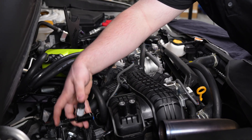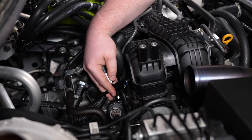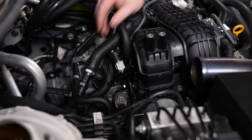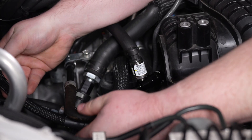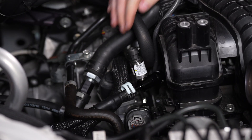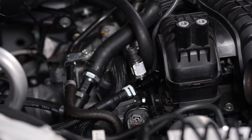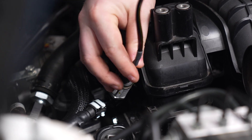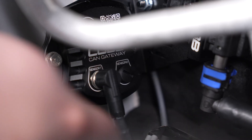Now we're going to install the low-pressure fuel sensor onto the engine side of the fuel line — again, be careful, there might be some fuel left over in the lines. Next, route and install the remaining fuel line as shown, and attach it to the other port of the ethanol content sensor. With that installed, we can plug in the fuel sensor harness and attach it to the gateway module.